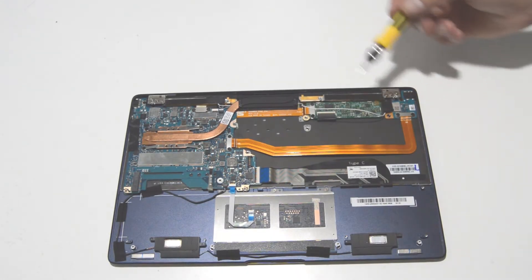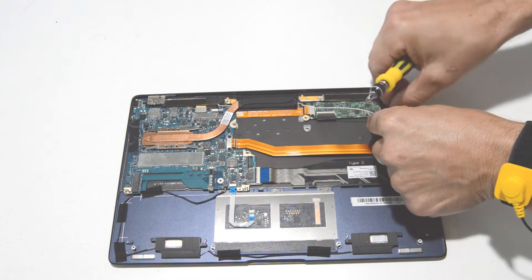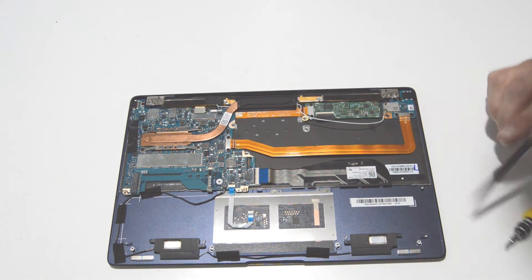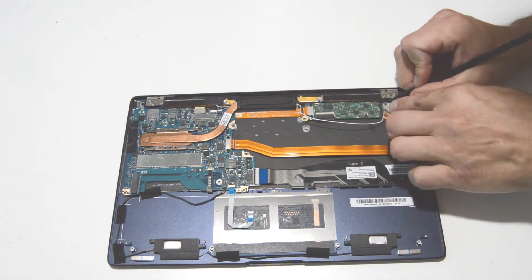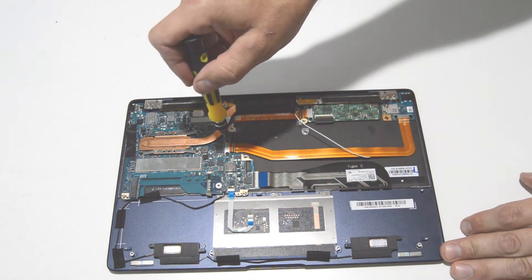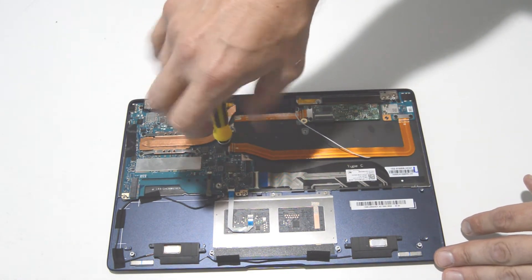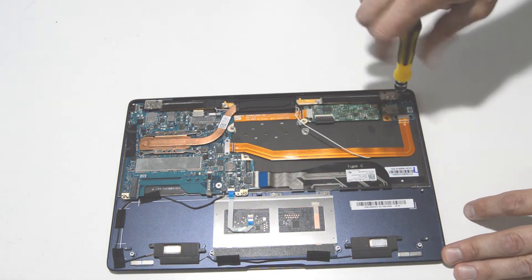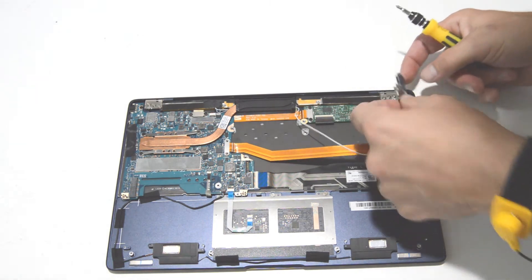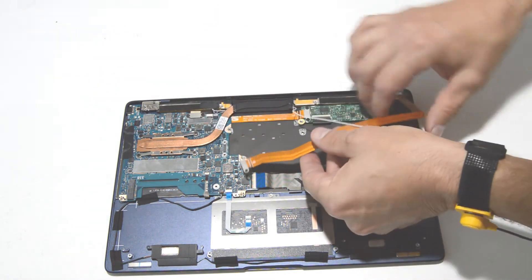Next we will remove the Wi-Fi and audio jack combination card. Go ahead and peel the tape from the antennas, then lightly pull up on those leads to disconnect them. Take off the screws to the connector holding it to the motherboard, and the retaining screw. Then lift straight up on the connector with your fingernail or a tool and it will pop right out.